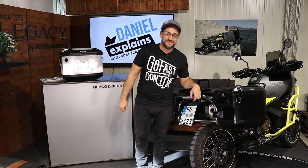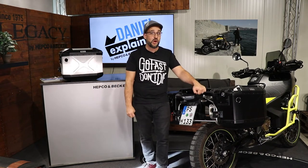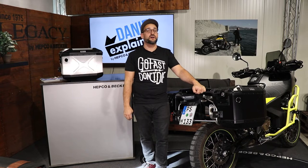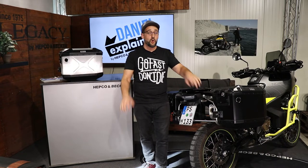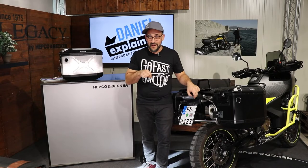Hello, dear friends of high quality motorcycle accessories! Here's your Daniel from HEPCO & Becker, and in this video I'm going to show you our cutout system — our Explorer cutout system — a combination of carrier and side cases for a lot of adventure bikes. Be there or be square, see you!